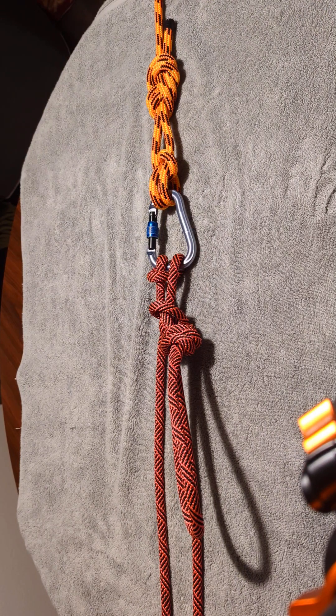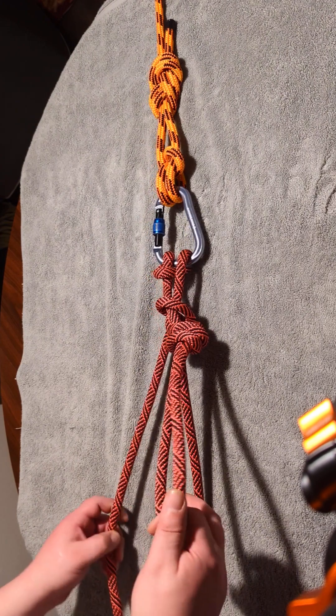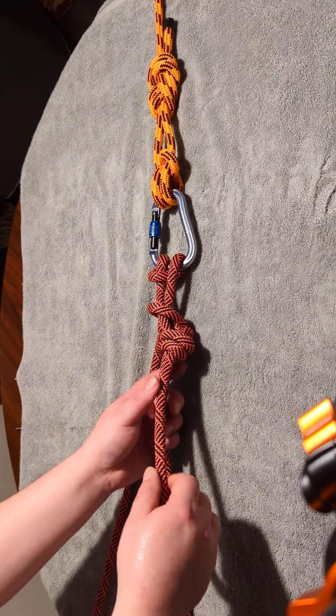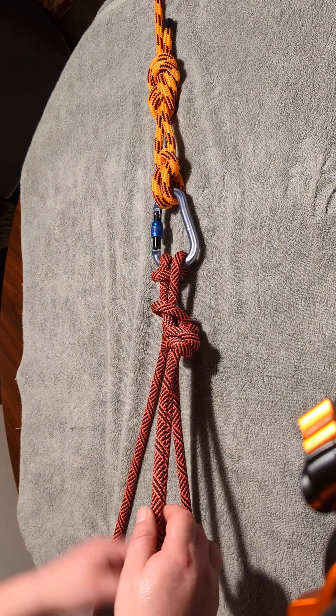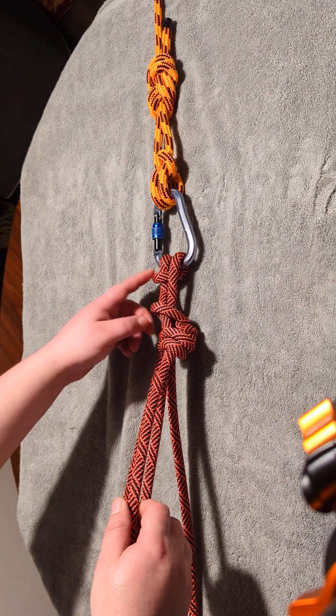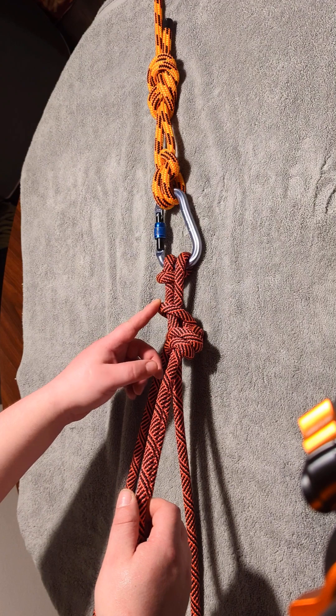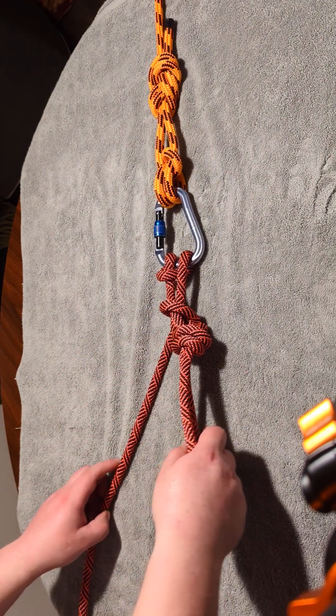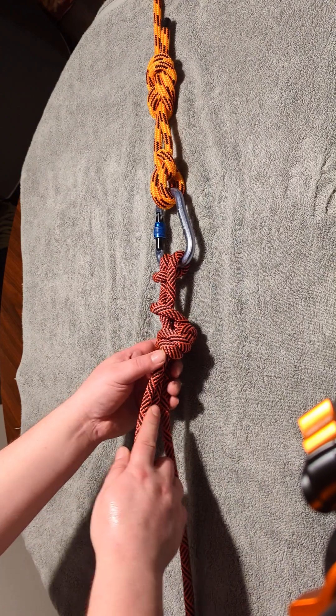Hey everybody, let's talk about the Munter Mule Overhand. This is a great compound knot, meaning it's created of three different knots. It's created from the Munter, the mule, which is a slip knot, and the overhand knot, which is tied with a bight.